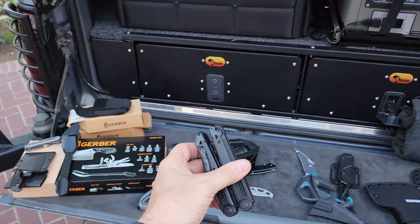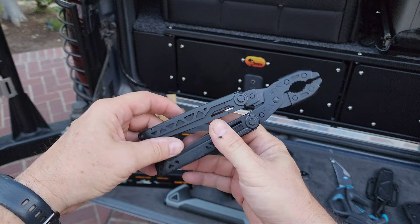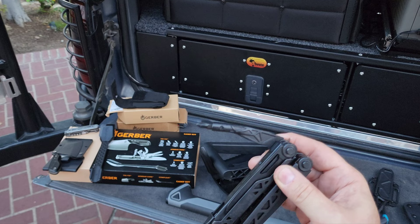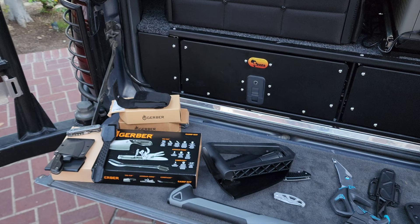That other item I want to share is this one — the Dual Force. It's a different type of grip pliers than the other package. It has a bunch of stuff on the sides, though you don't get all the little bits with it — just the one included. Still a bunch of tools, including a file. I have both because they're different enough that it made sense to get both.